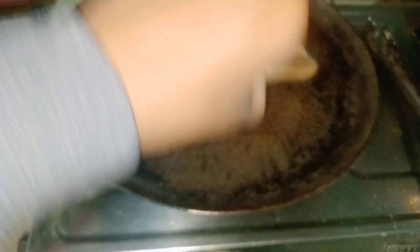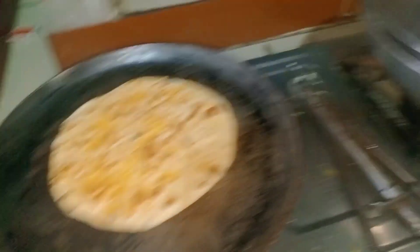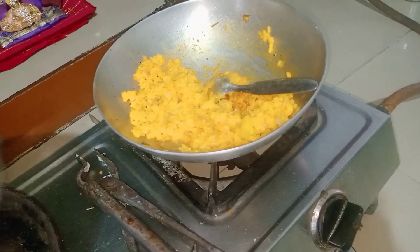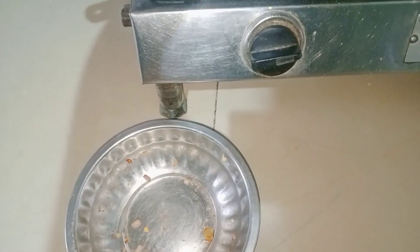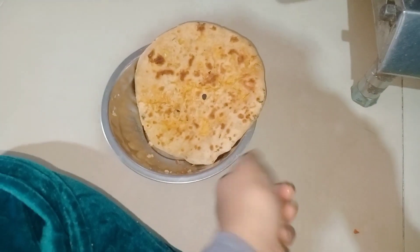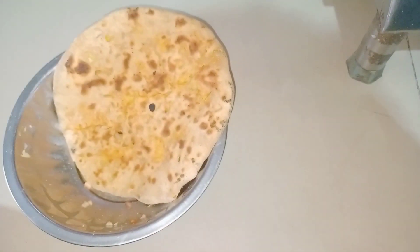This is my paratha — you can see that everything is ready. I have made the dal and the pumpkin, and this is my paratha, ready. I will start and make it. If you are at home, please tell me in the comments.